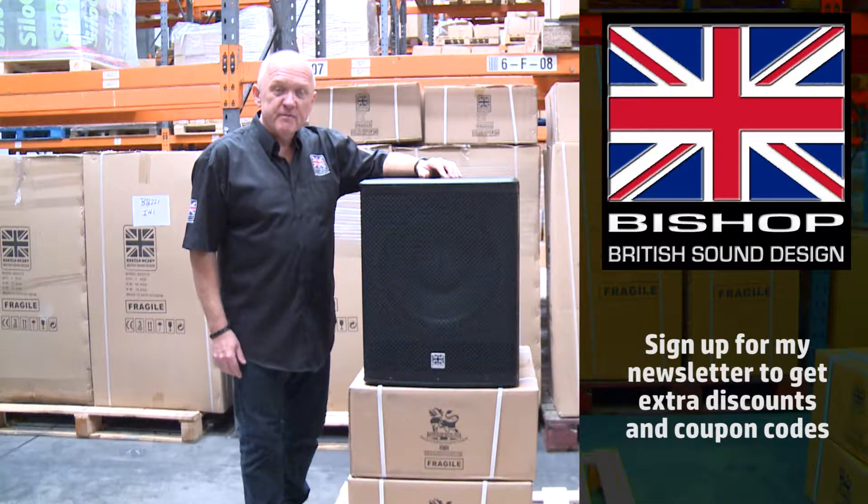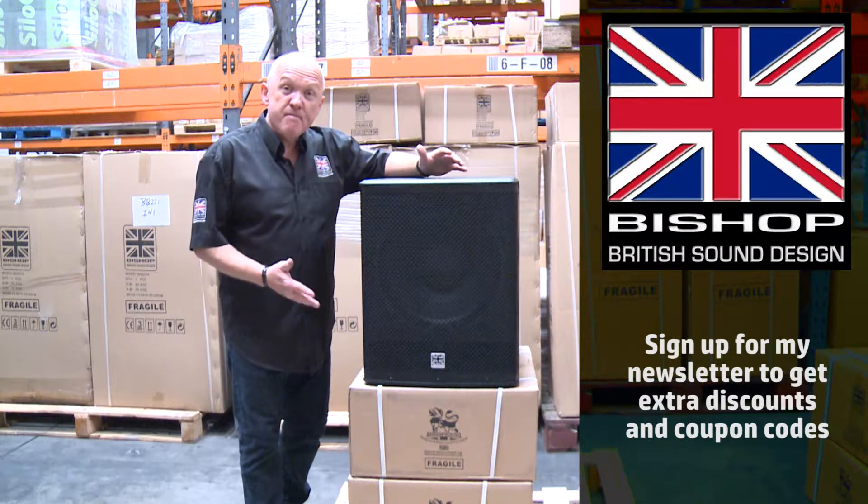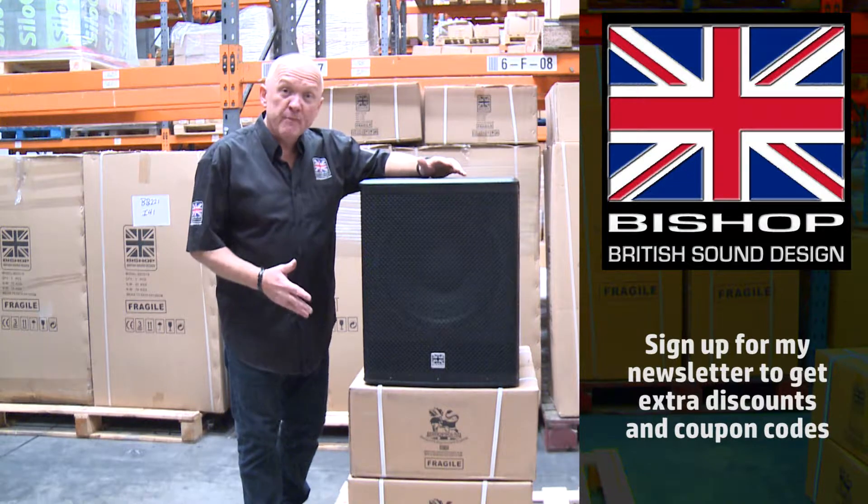Hello, my name is Andrew Bishop from Bishop Sound. Here is my BB115 subwoofer.